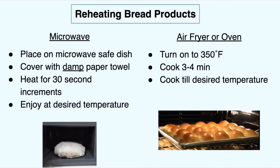Some other options to reheat bread products would be the microwave: put it on a microwave-safe dish and cover it with a damp paper towel — make sure you wring out the water, you don't want it too wet. Heat the bread product for about 30-second increments until it's reached your desired temperature. This helps make sure the bread retains its moisture. Without the damp cloth, the bread can taste like cardboard — really dry — and the damp paper towel really helps prevent that.